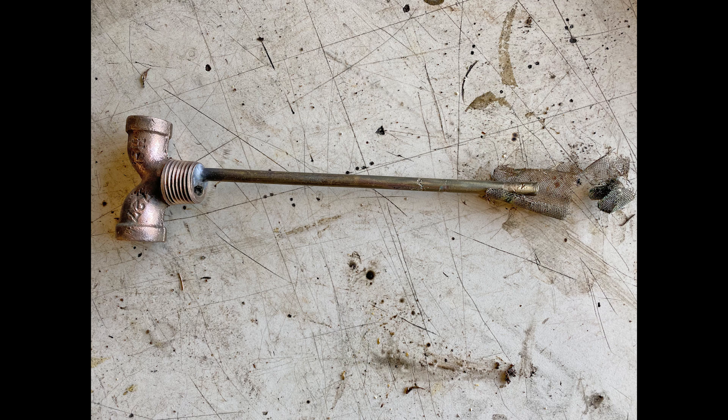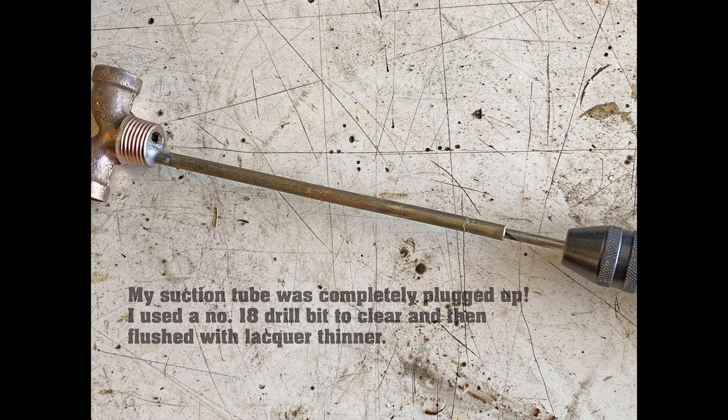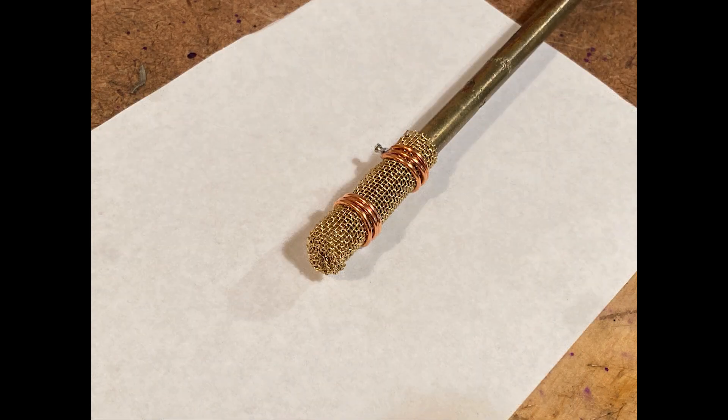Now to the fuel tank. This is the suction assembly after initial cleanup. Note the fuel filter, which consists of an 80 mesh brass screen — it was completely shot and the suction was plugged up. I cleaned out the tube with a small drill bit. I also located a small sheet of 80 mesh brass screen and tied it on with thin copper wire.